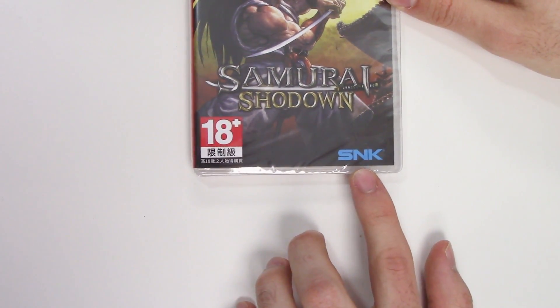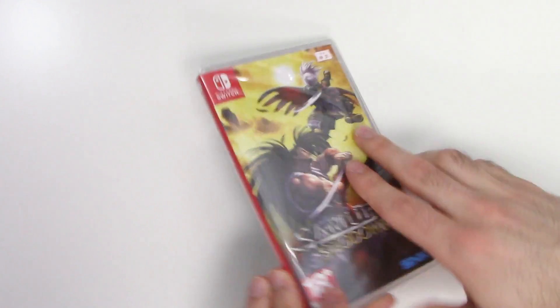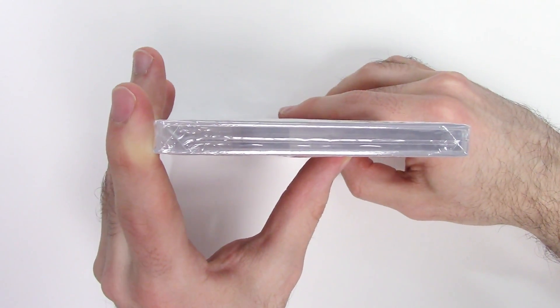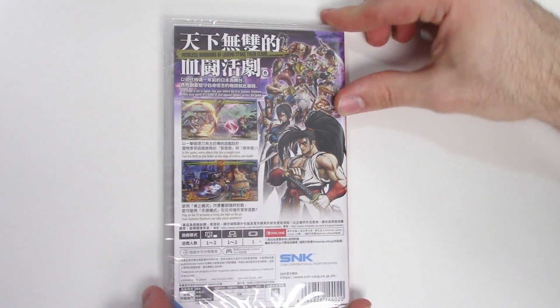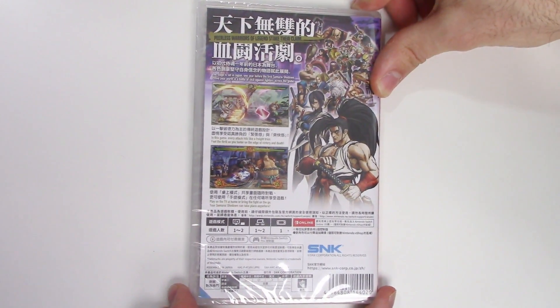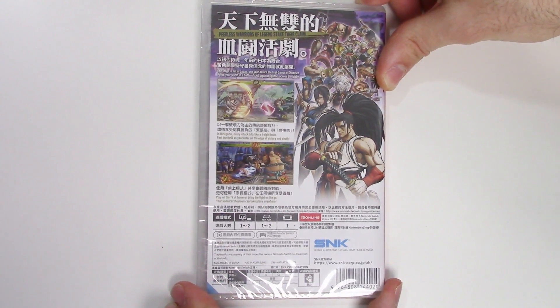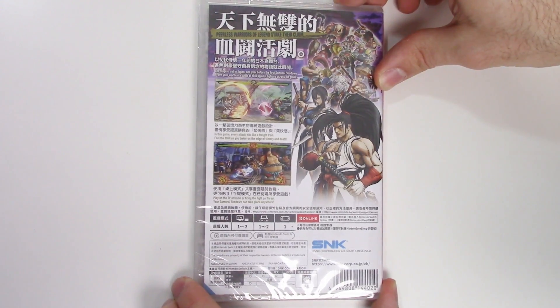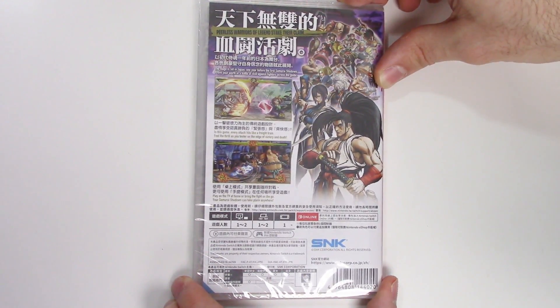Down below you can see this is of course SNK. Moving on to the spine, we see a red spine, and from the top we can tell that this is a Y-fold copy. Now on to the back — it says 'Peerless warriors of legend stake their claim,' and we have some shots of gameplay and character artwork. It says the stage is set in Japan, one year before the first Samurai Shodown.